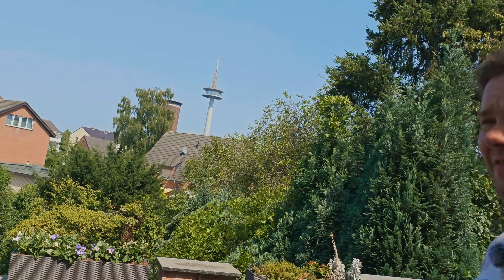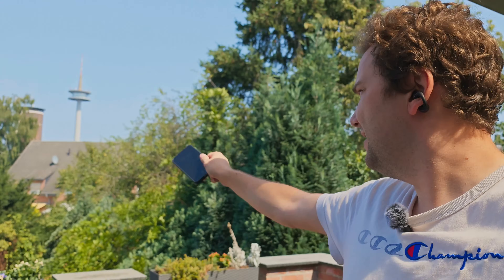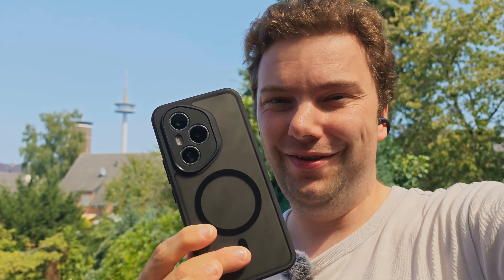Today we are here on my balcony together with the Honor 400 Pro, and I want to show you one special feature of the Honor 400 Pro that has something to do with the background you can see. It's about zooming in to this television tower or the water tower there with the AI zoom feature on the Honor 400 Pro. So let's get started.